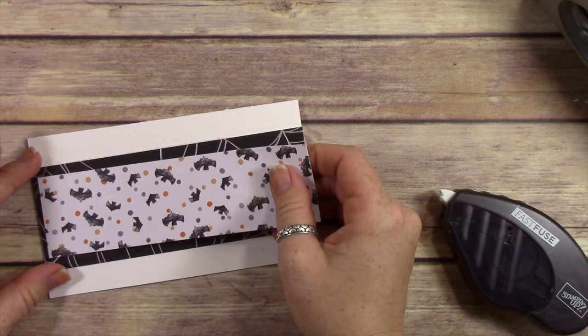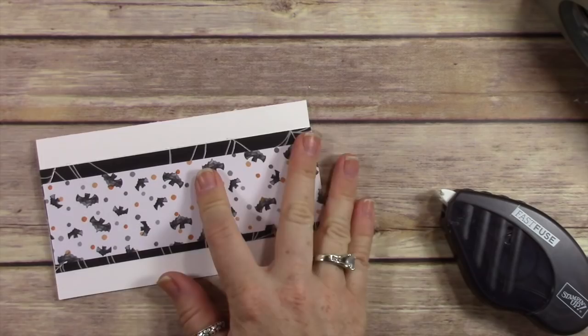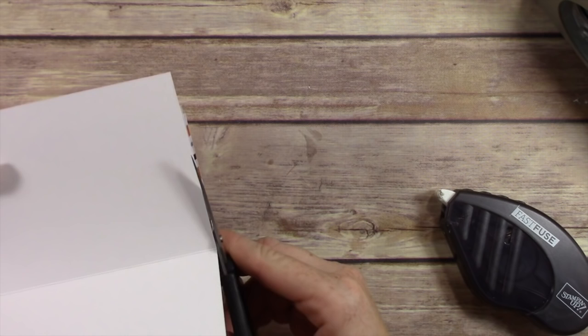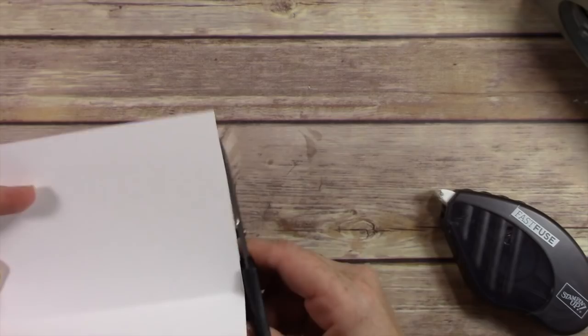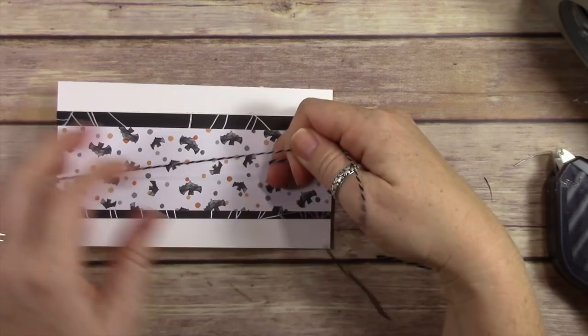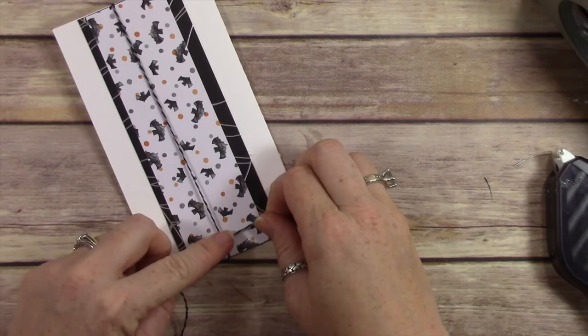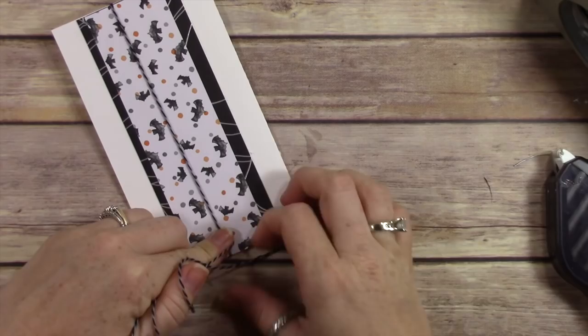My friend Katina Martinez, who lives a couple blocks from me, is a Stampin' Up! demonstrator on my team and she does paper shares. If you've never heard of a paper share, you end up getting six-by-six sheets of every paper that's in the catalog. I don't do paper shares because she does them, so I'm going to link to her website in my video and on my blog. If you want to get a paper share, even if you're my customer, feel free to go ahead and purchase one from her — don't feel weird about it. Go to her blog and get on her list.